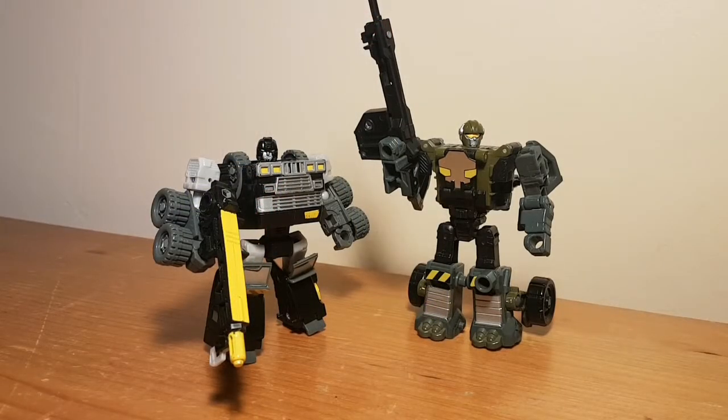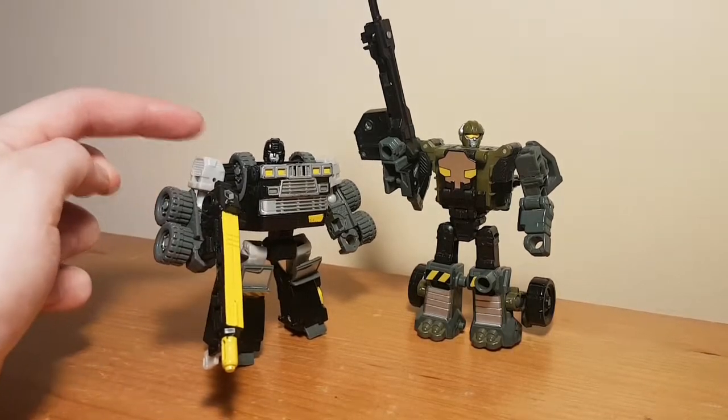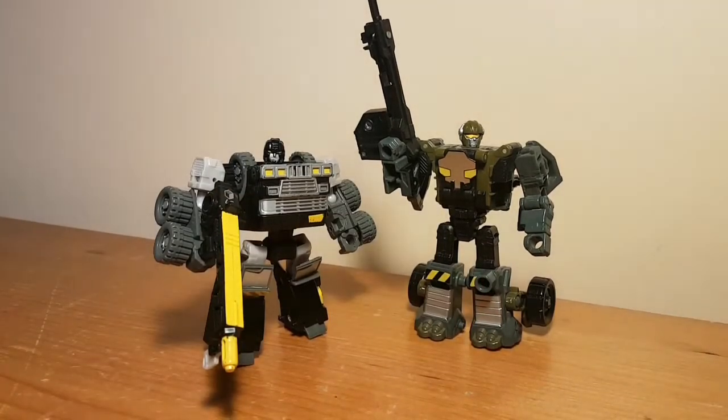Hello folks and welcome to a bit of a different review this time. I know we've taken a look at some relatively old figures on here in the past, but I think these will be the oldest ones we've looked at so far. These are two Hasbro Scout class figures: Armourhide and Hardtop, and these guys were originally released as part of the Transformers Cybertron toyline.